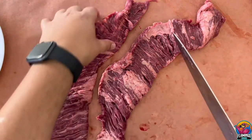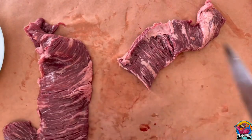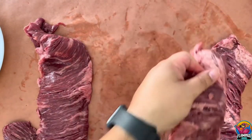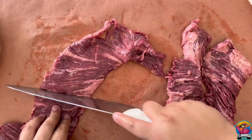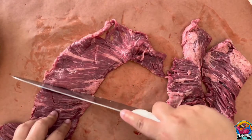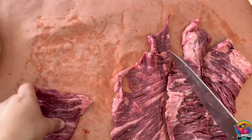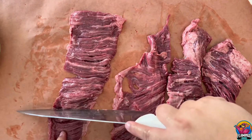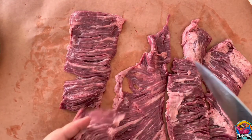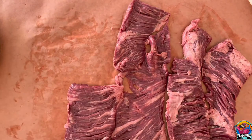We're gonna try to cook these medium well for our friends and family. Taking out the meat from the packaging, we're gonna split these into more manageable chunks. Now that we split them up, let's talk seasoning.